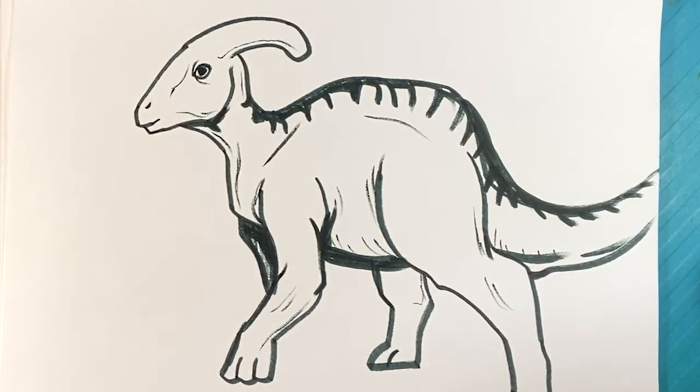Thank you so much, I appreciate it. You guys are amazing, and I will talk to you in the very next video. Don't forget to hit that like button if you like dinosaurs, and I'll see you next time. If you can hear my voice right now, say hi to me in the comments and I'll know that you saw this.